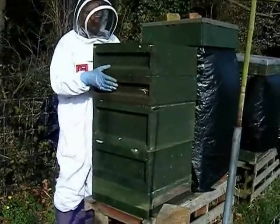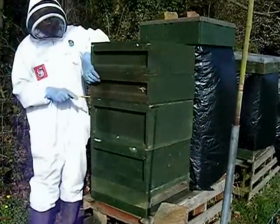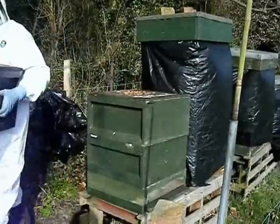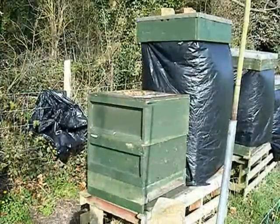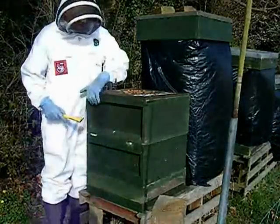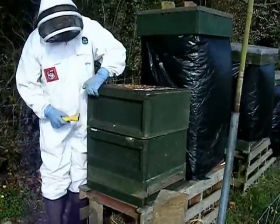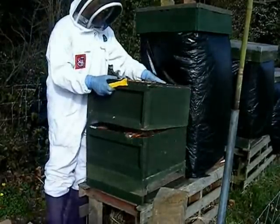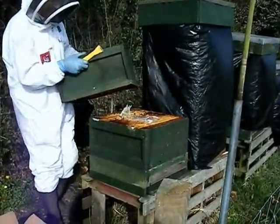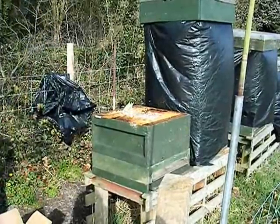I'll take the top off and carry on. I'm going to do the oxalic acid treatment next — let me get all the parts off and stack these on the roof. These bees are down in the bottom box and I haven't put any smoke on them. Let's see how we get on.